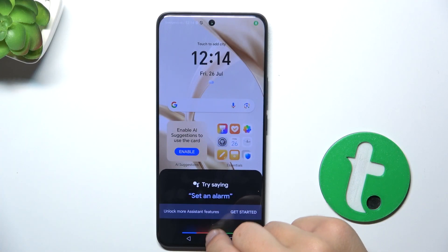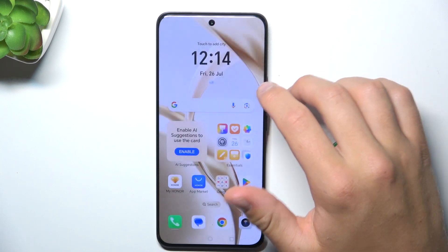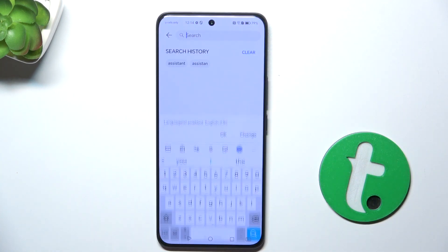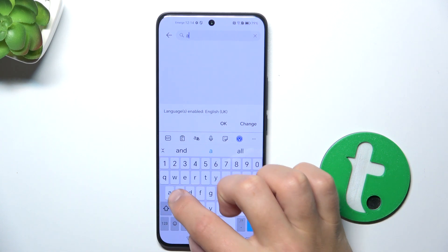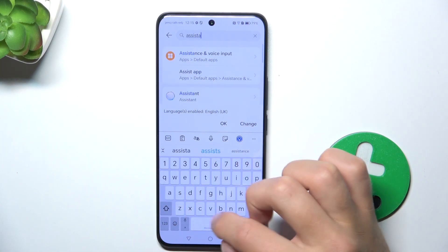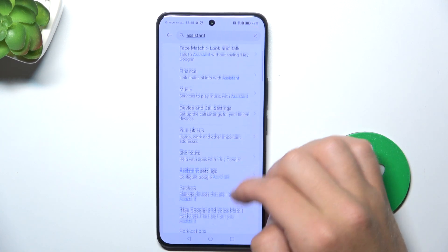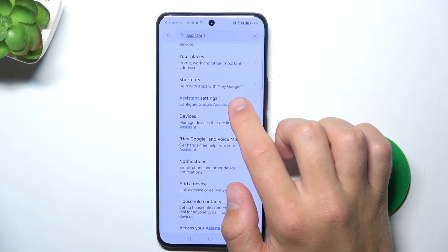So firstly open up the Settings, tap on the search bar and search for Assistant. Now scroll down and look for Assistant settings.